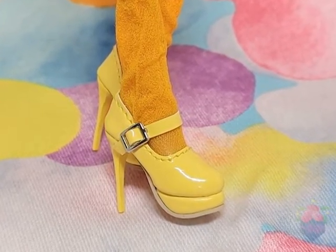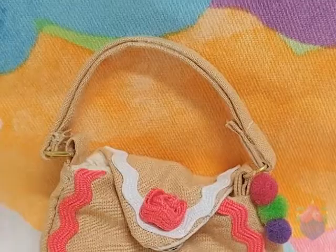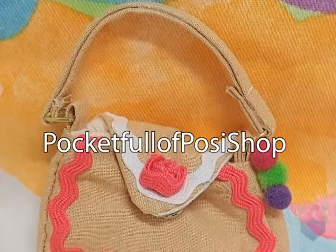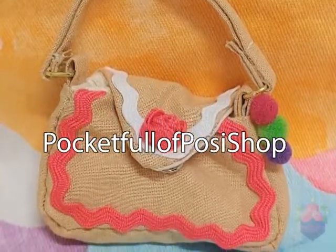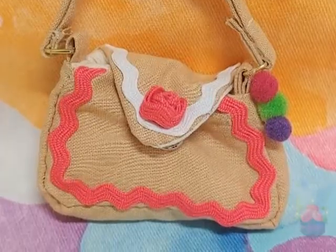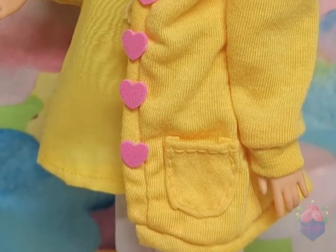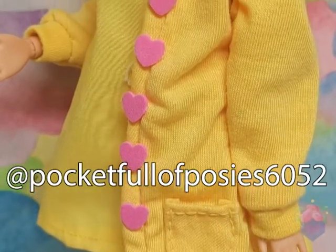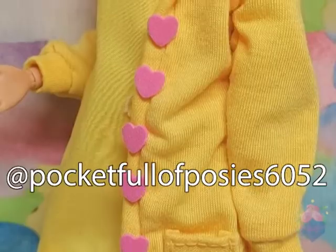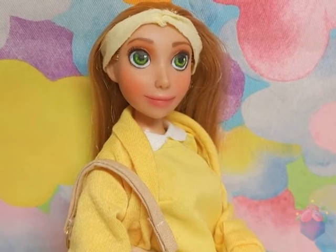I'm super proud of how well she came out, and I plan on putting her up for sale on my Etsy shop after this video is done. If you like this video, please be sure to like and subscribe and spread the word. I also have an Instagram page where I post most of my doll related stuff. Thank you so much for watching, and hopefully I'll see you in my next video. Bye!